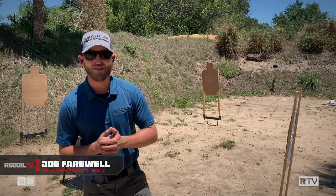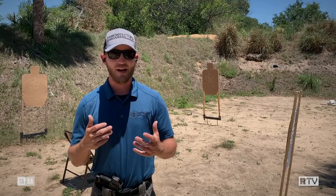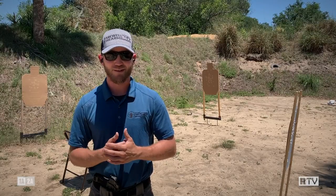Hello and welcome back to Recoil TV's training tune-ups. I'm Joe Farewell and today we're going to be diving into concealed carry from a seated position — some of the concepts you need to understand as far as drawing and shooting accurately from a seated position, whether that's in a restaurant or a vehicle.